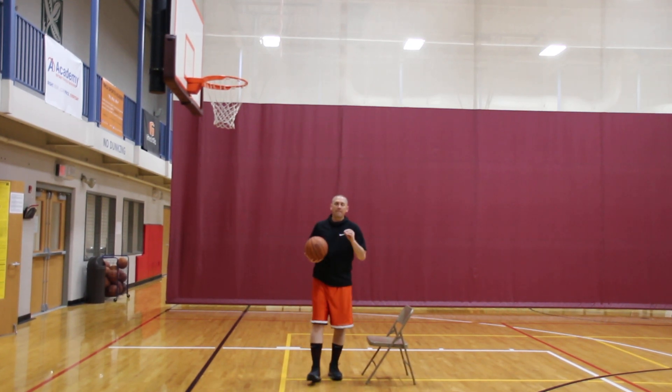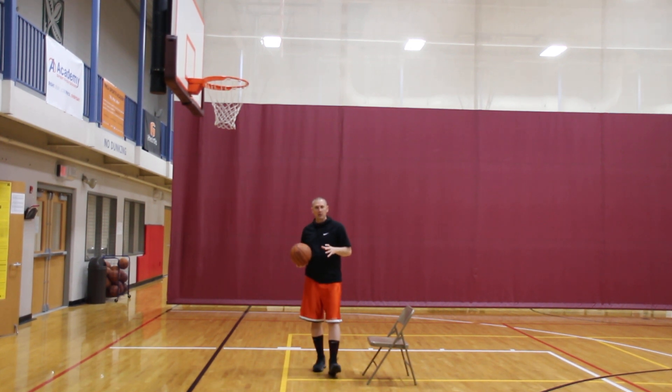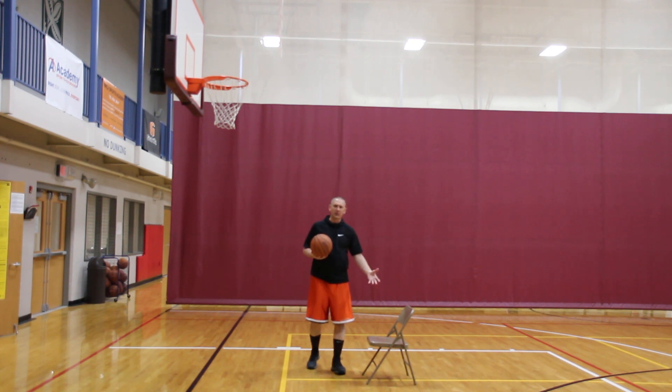Basketball shooting coach, Coach Troy. On this particular drill, what I want to continue to work on is form shooting, but I want to work on helping you develop your upper body movement. So to do that, we do the chair sitting drill.